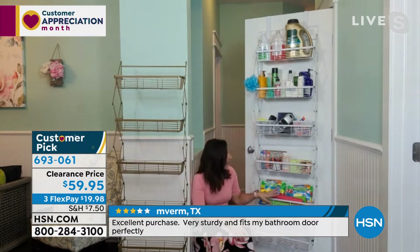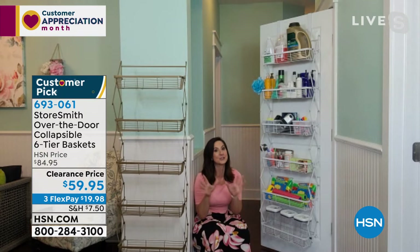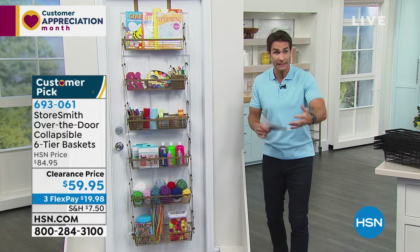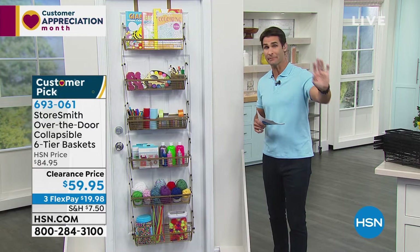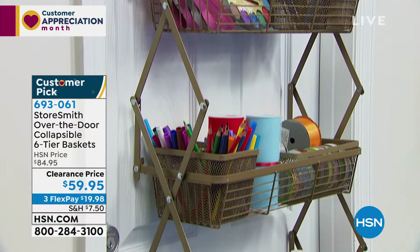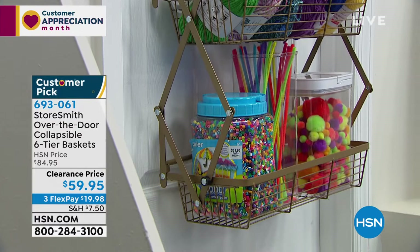The pantry is where things just go to die. Rebecca cleaned hers recently and found things from 2018 — didn't even know she had them. This is a way to get organized and actually know what you have. We've been talking this hour about organizing things we still need access to, still need to see daily. Whether it's crafting, home office, laundry, or kids' toys, Storesmith shines at giving storage and organization while still giving access.